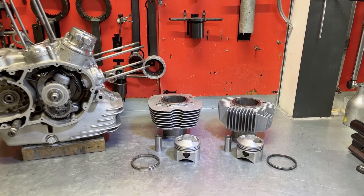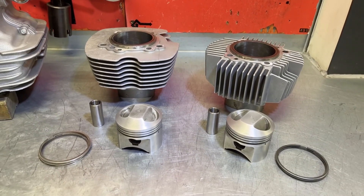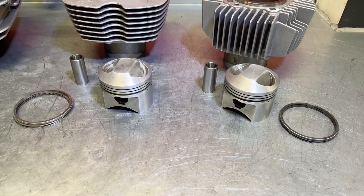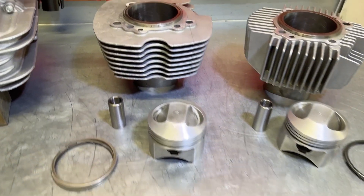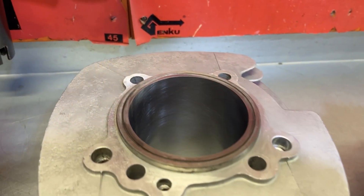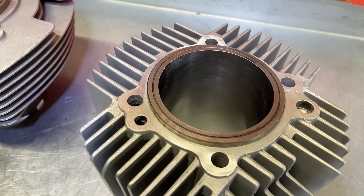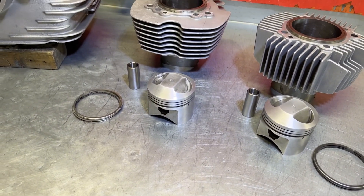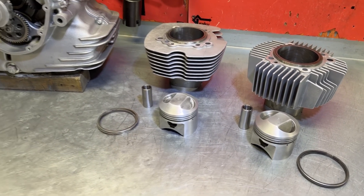Next job on this engine rebuild: cylinders and pistons. These are all prepared — the original Mondial pistons at 80.0mm nominal size, the first fitment from the factory. We have lightly honed the cylinder bore both vertically and horizontally, and there is a set of new piston rings together with gudgeon pins that we prepared earlier when we did the crankshaft. So this is now time to come together.